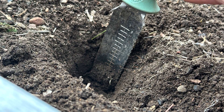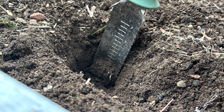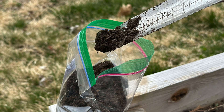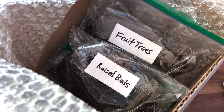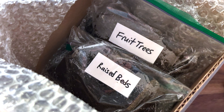We dug down about six inches below the surface and collected a little bit of soil from about eight different areas in the garden, placing each into a plastic baggie. Mix the soil up really well to make sure it's well incorporated, then label the sample. Place the samples in a shipping box along with any forms and payment required, then ship it off and wait for your results — usually within about two to three weeks, depending on how busy the laboratories are.